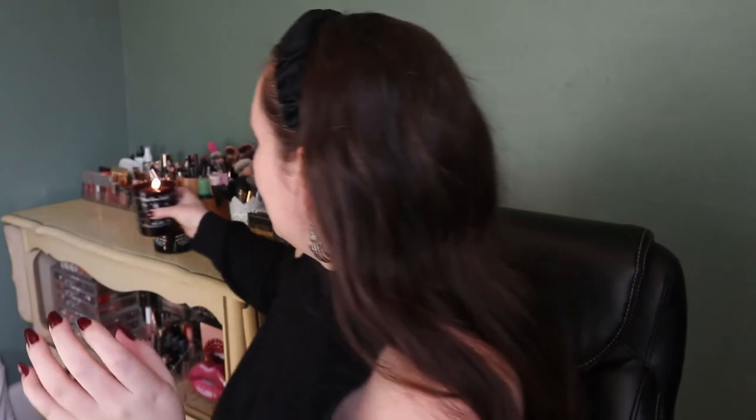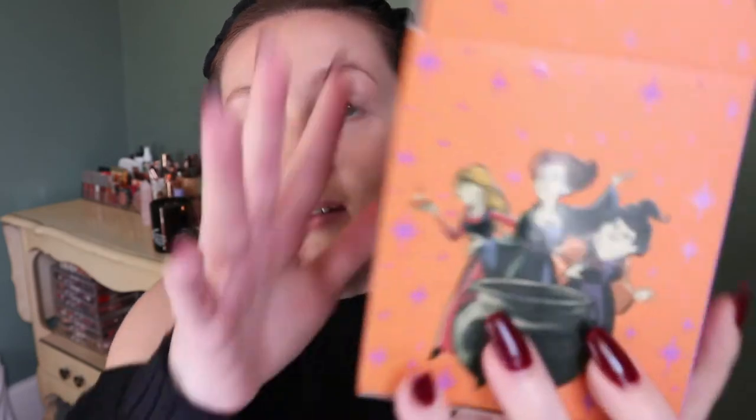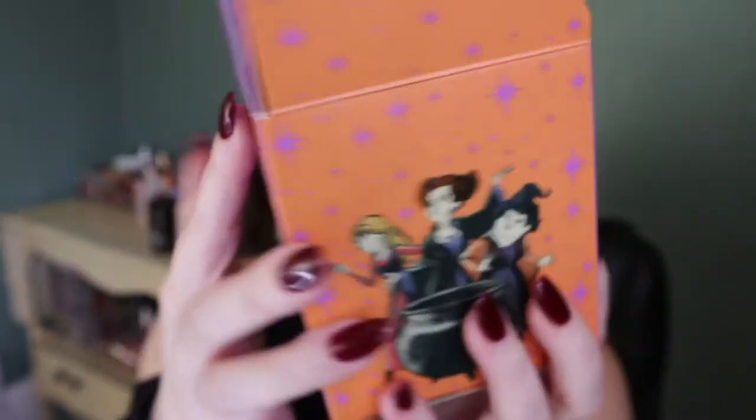It just says the standard candle packaging stuff like 'trim the wick before burning.' I'm just going to light this now with my barbecue lighter. It's been lit, so let me put it back here next to my skeleton candle. I don't even want to throw the box away — it's so cute. Look at the sides, the Sanderson Sisters on both sides. I'm obsessed.